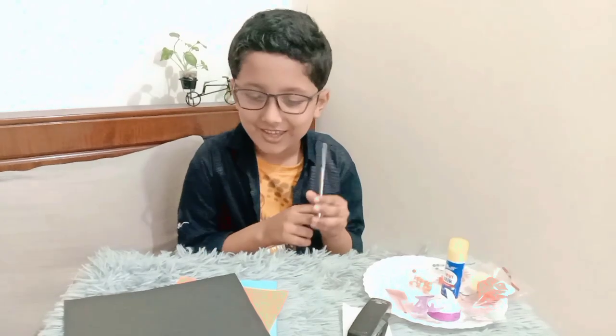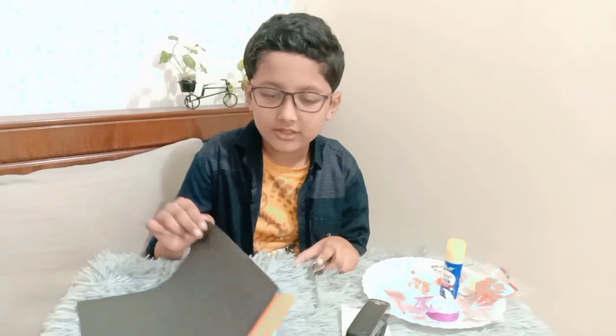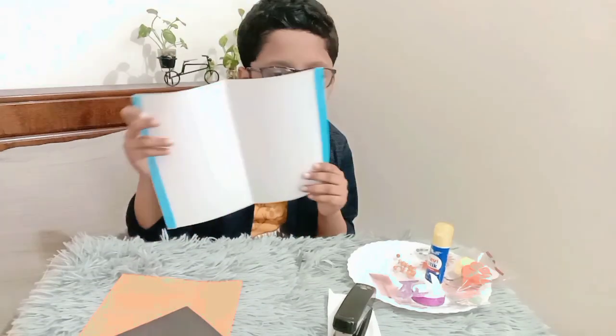Today we are going to be making a Teacher's Day card. I pick blue. I've got my text. This one is like a book — a two-page book.